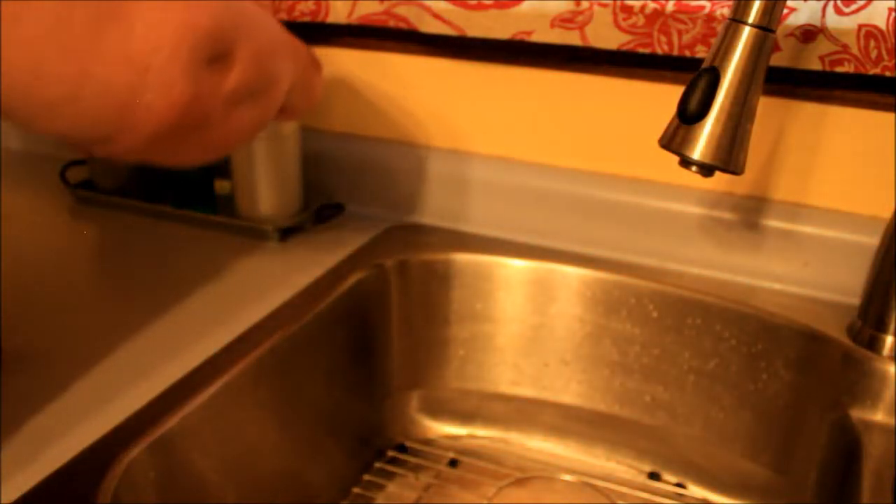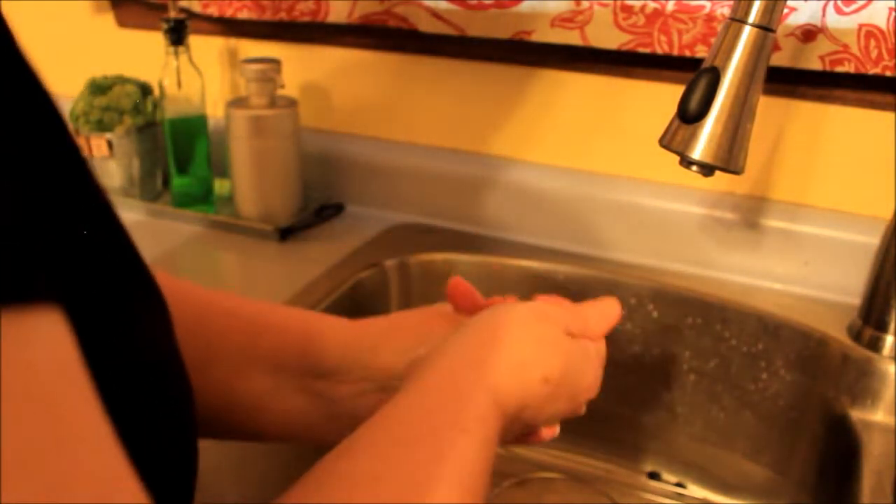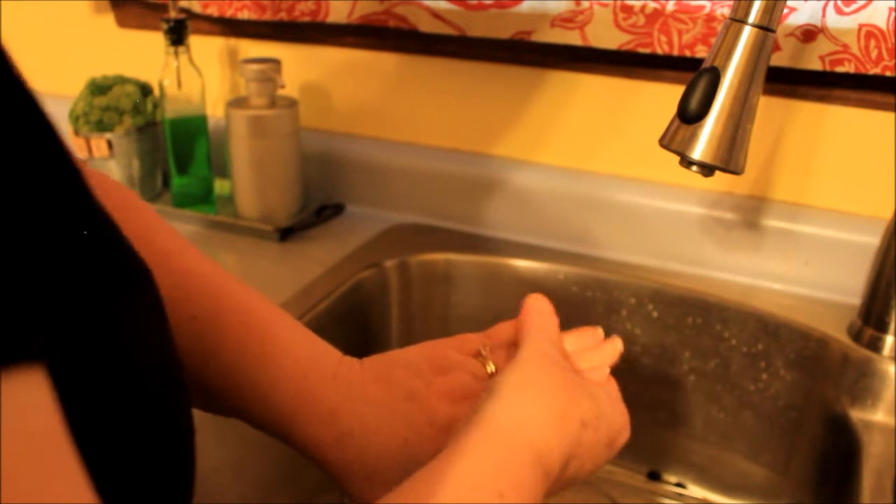And I'm going to wash them again. Now I know where the germs are, and we'll see how well I do. This is what you'd have your children do. Now I am going to wash under my nails.